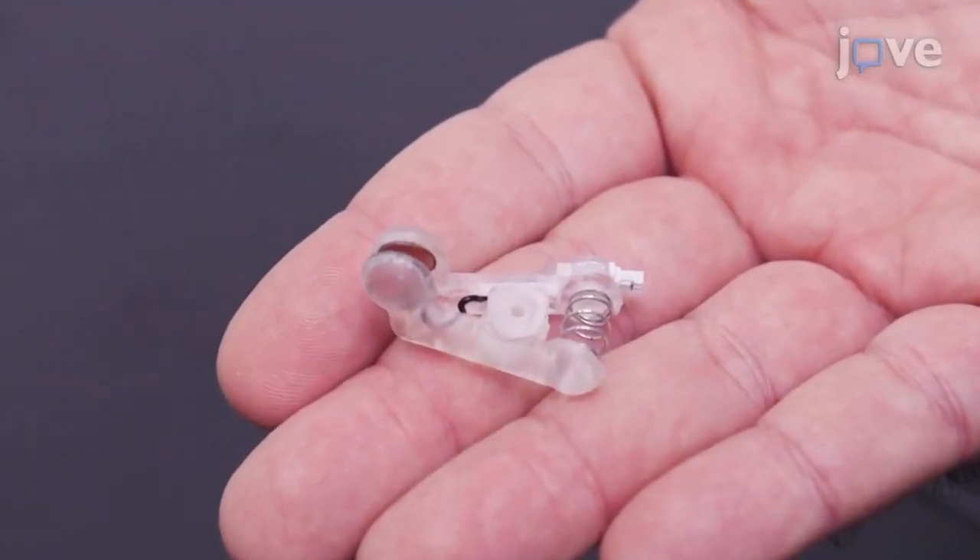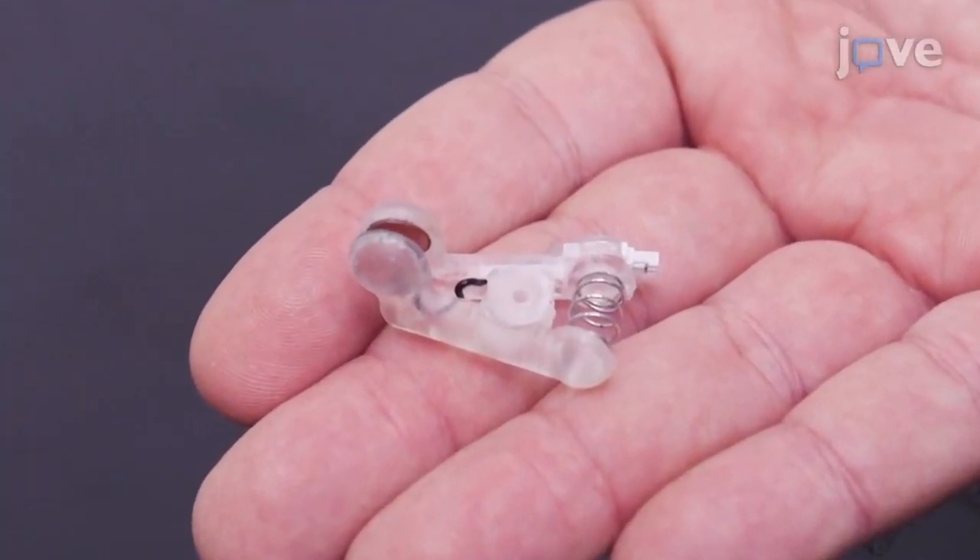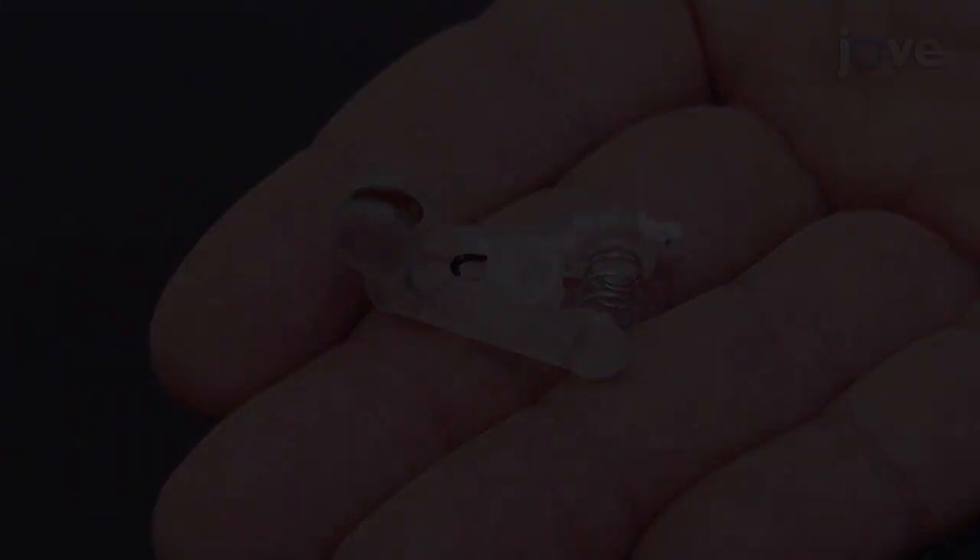Before placing the electrodes, visually inspect the materials to confirm that a clean, corrosion-free surface is present.